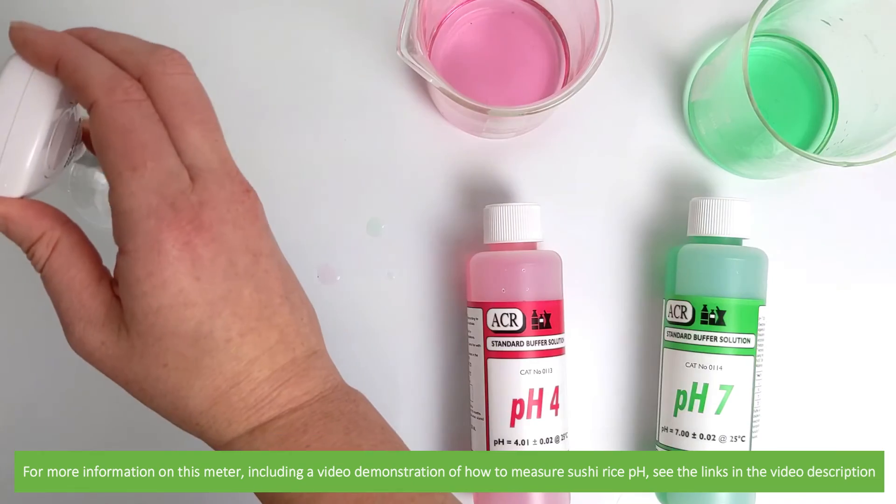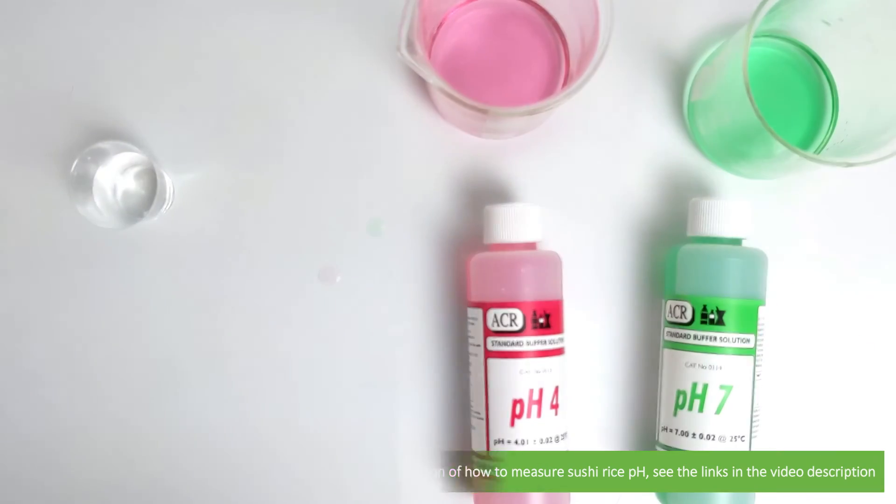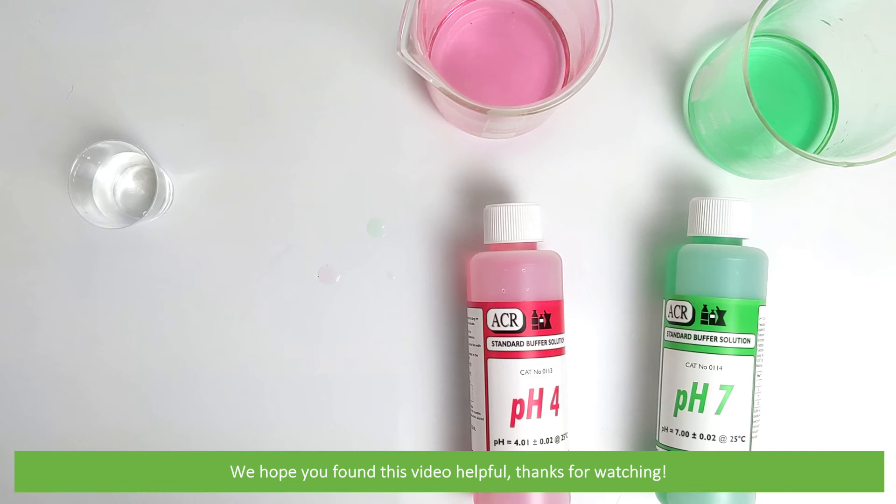For more information on this meter, including a video demonstration of how to measure the PH of sushi rice, see the links in the video description. We hope that you found this video helpful. Thanks for watching!